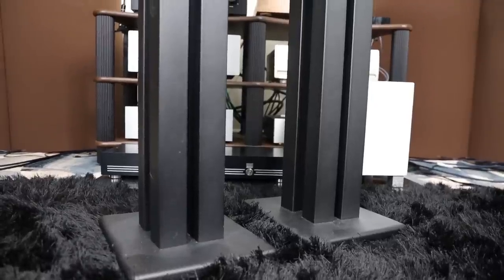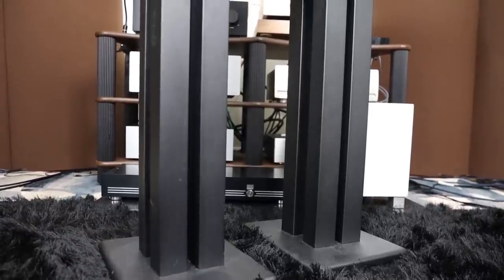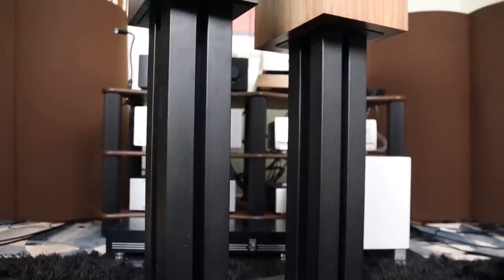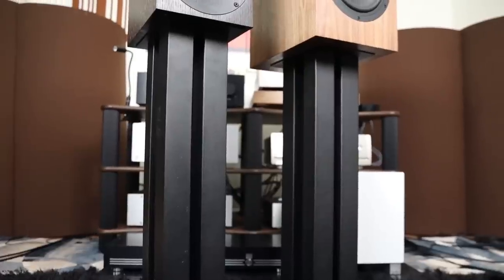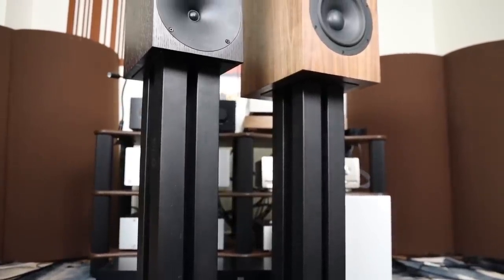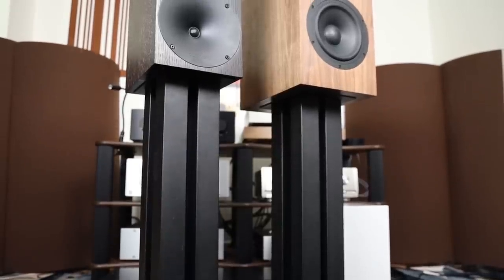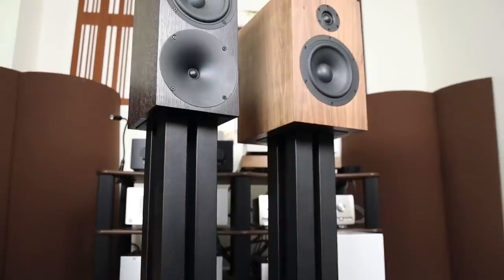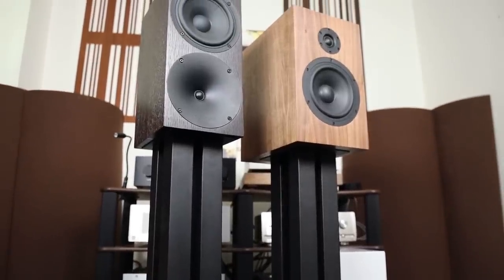Some of you guys are going to ask about stands. I'll link in the description below some inexpensive stands that I use — less than a hundred dollars in some countries, and they are fabulous. No plastic — they're full metal. You fill them with sand and you have a perfectly good high-end stand that you can use with this speaker and any other speakers. I'll link it in the description for you to check out as well.